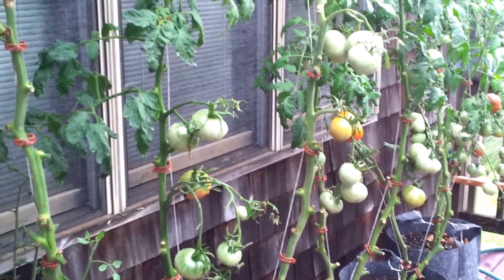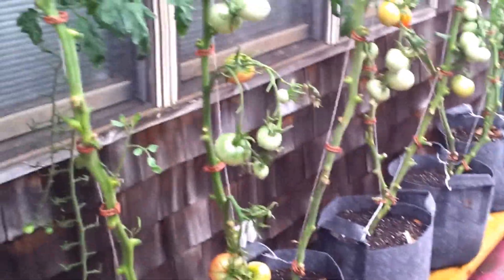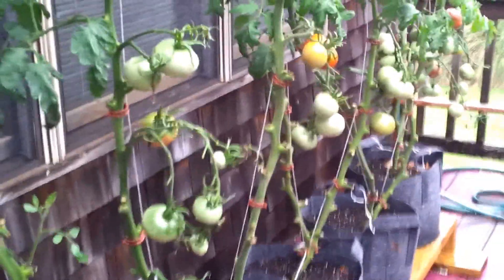Hey guys, island homesteader here. Quick video because it's raining out here and I can't get my phone out in the rain. But if you saw my previous video with the strange tomato that came off of the Cherokee purple...